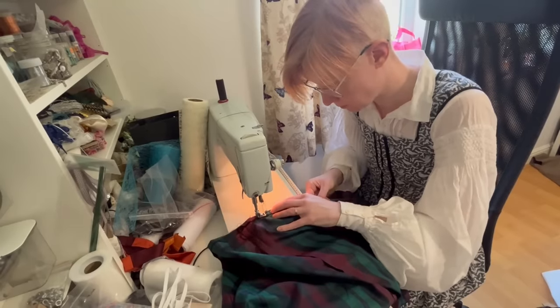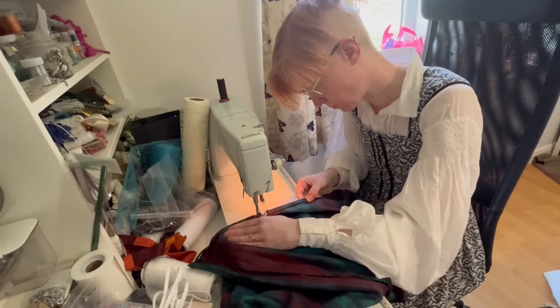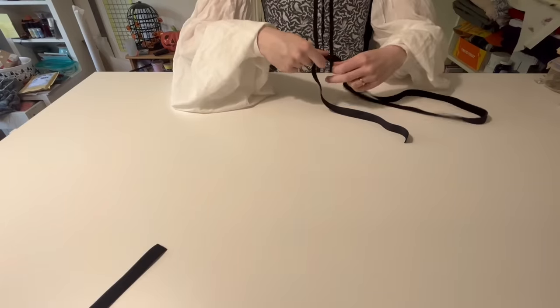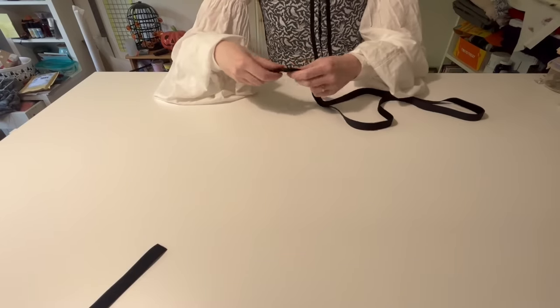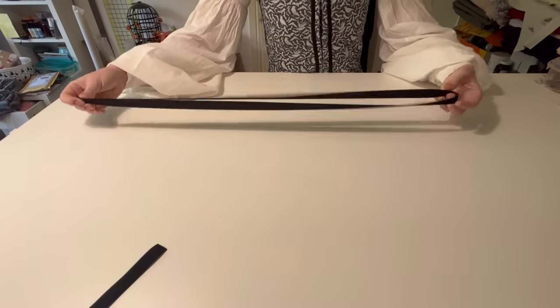The next step is to add the hem — single fold, double fold, overlock and turn under, rolled hem, bias binding — however you want to do a hem, just finish the bottom of your skirt. That's the side that doesn't have side openings. Because it is a straight line this should be relatively easy. Next, cut your waist ties. Each one has to be long enough to go around your waist and tie in a bow. If you're not sure, err on the side of too long — you can always trim them down, you cannot make them longer.